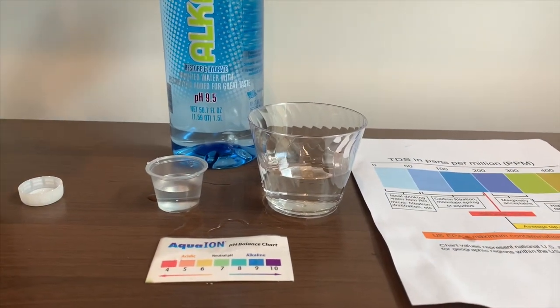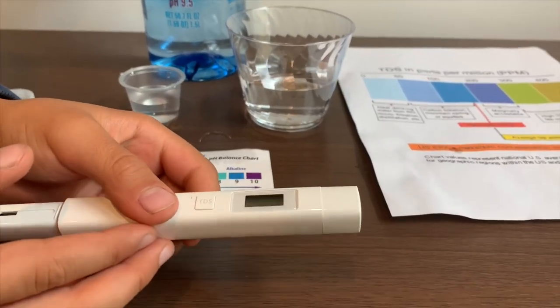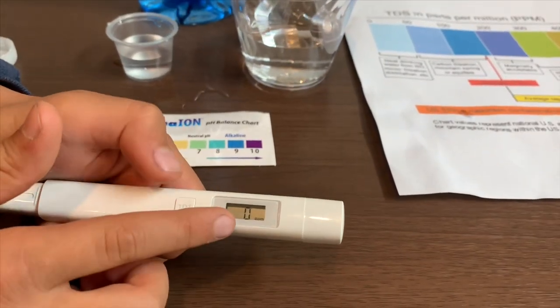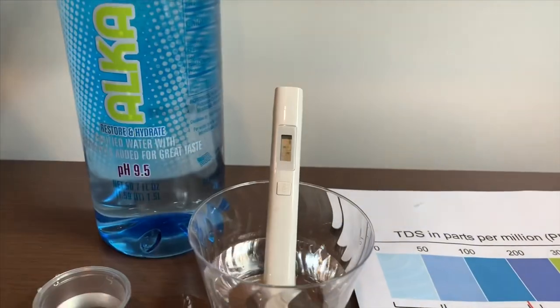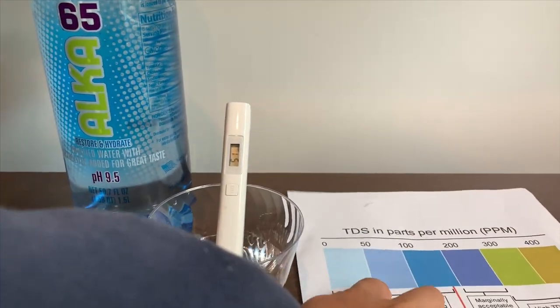First, let's test the TDS level. If you want to buy this TDS tester, check the link down below. Turn on the TDS tester, make sure it says zero, and put it in. 51 — that is okay to drink.